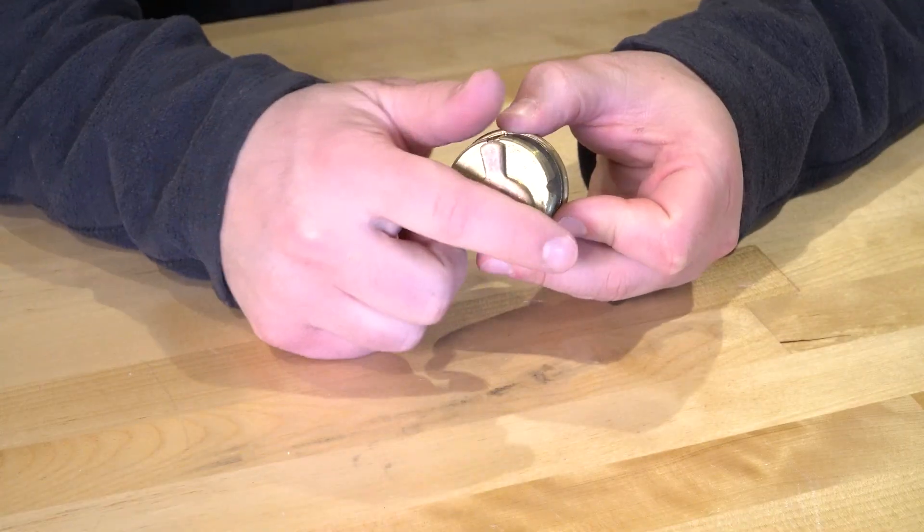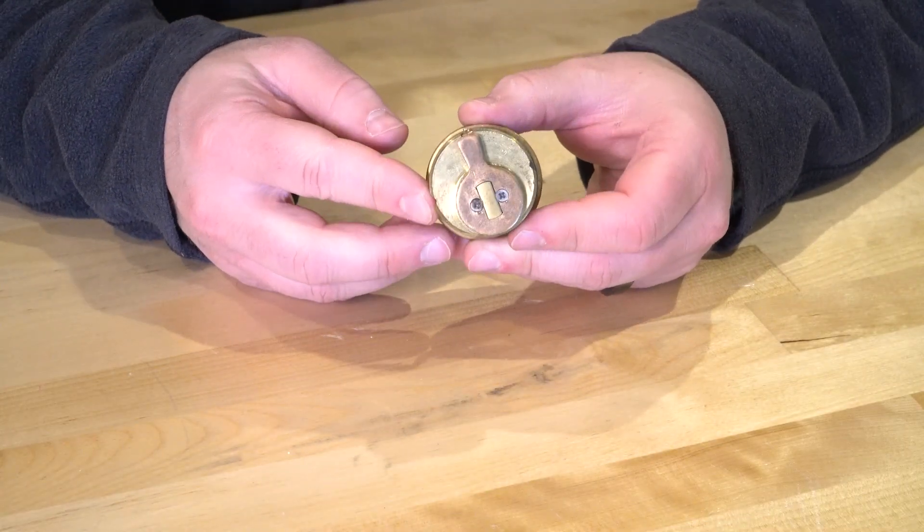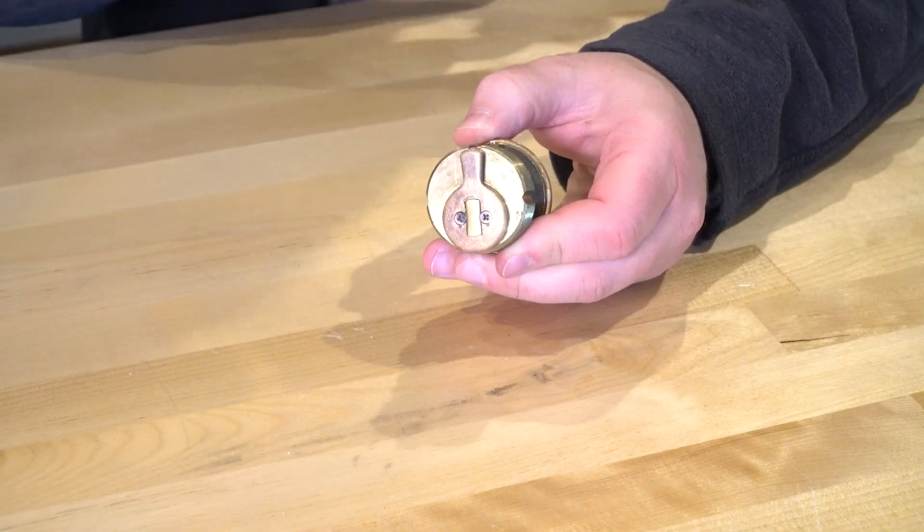Have you ever ran into a humongous mortise cylinder like this one? This mortise cylinder here is an inch and a half in diameter — seriously, an inch and a half wide. And I don't know of any manufacturers today that make a mortise cylinder this big. Now, the problem with that is that these inch and a half mortise cylinders exist in the world today, and most likely at some point you're going to have to work on one.